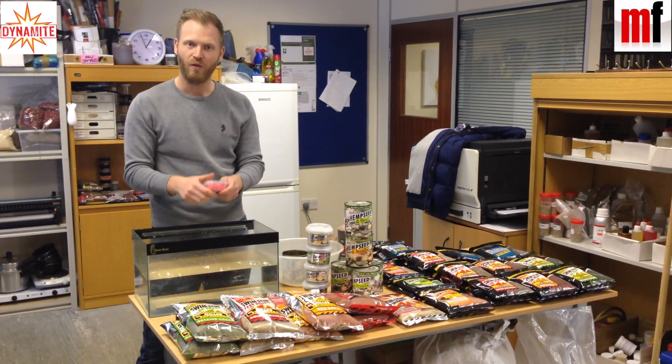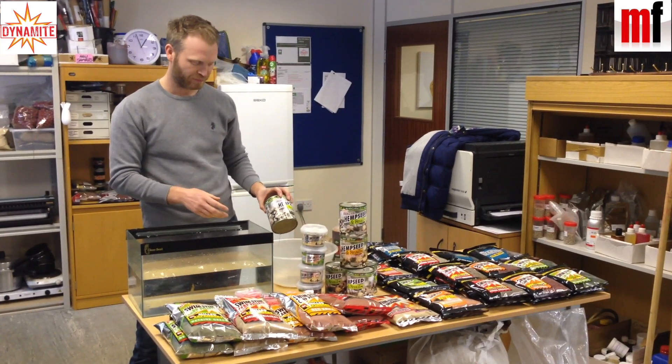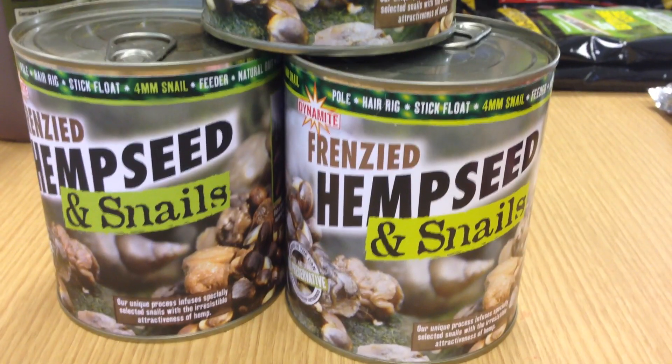I just think the pink stands out really nicely over a bed of pellets on your method feeder. That's one product. The next product and the one that I'm really excited about is this — it's frenzied hemp but with snails inside.